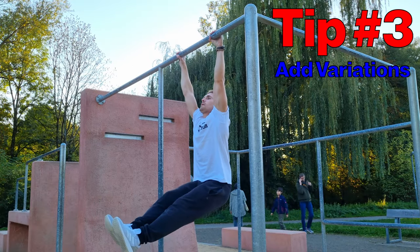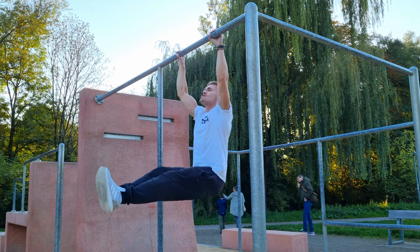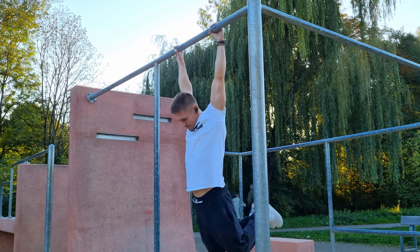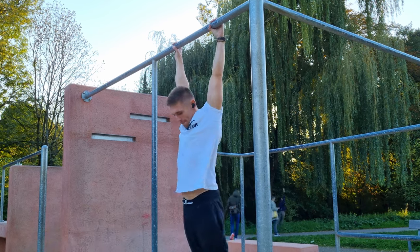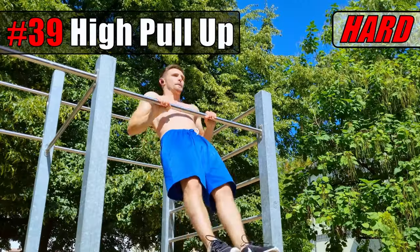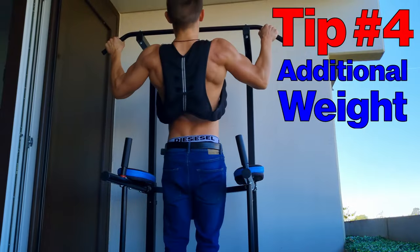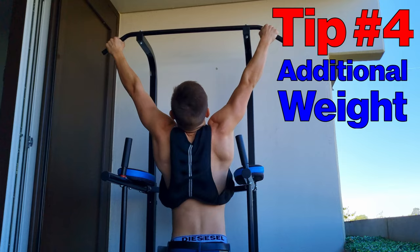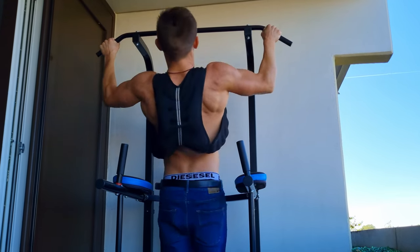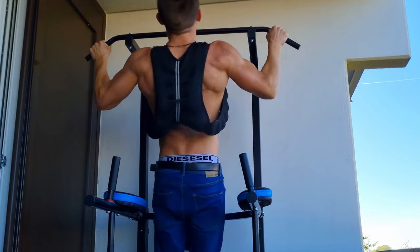Tip number three — very important: always add variations. Never stick to only pull-ups or only chin-ups. If possible, add even your own variations; that way you will profit the most. If you need some pull-up variations, check out this video. And the last tip: use additional weight. More weight will tear your muscle cells apart and you will gain strength and muscle mass faster.